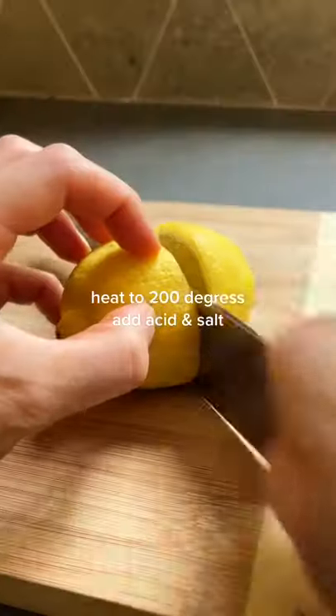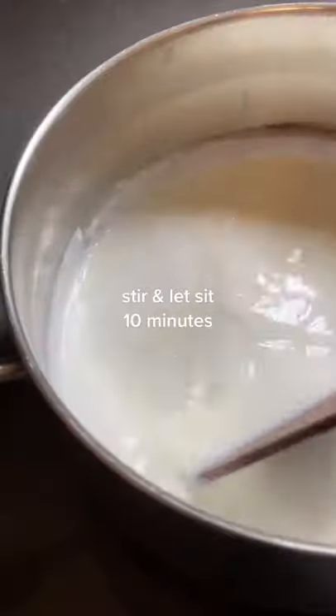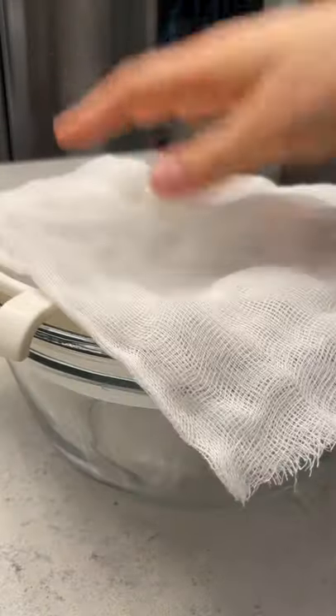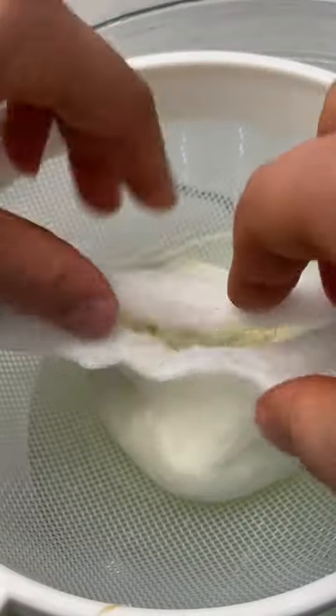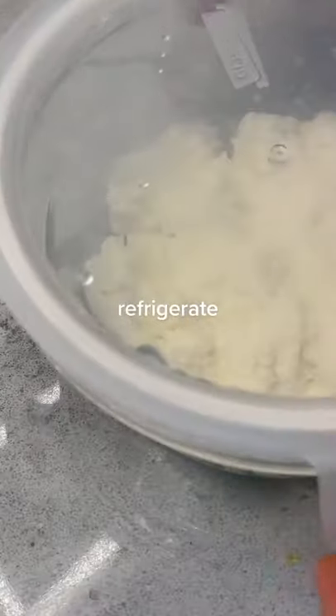All you need to do is heat your milk and add your acid. I chose lemon juice, but vinegar or citric acid works too. Add your salt, stir, and let it sit for a little bit. Then strain it through a cheesecloth. The excess liquid is actually whey — don't throw it away, you can use it for other recipes too.